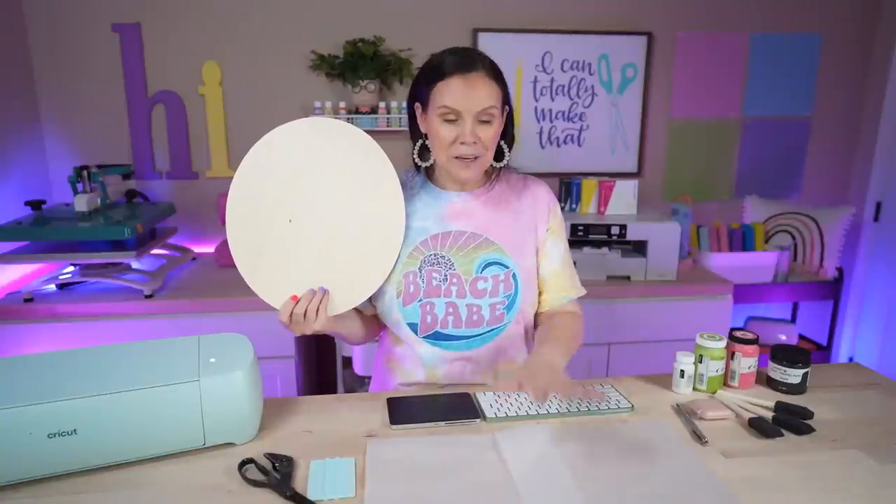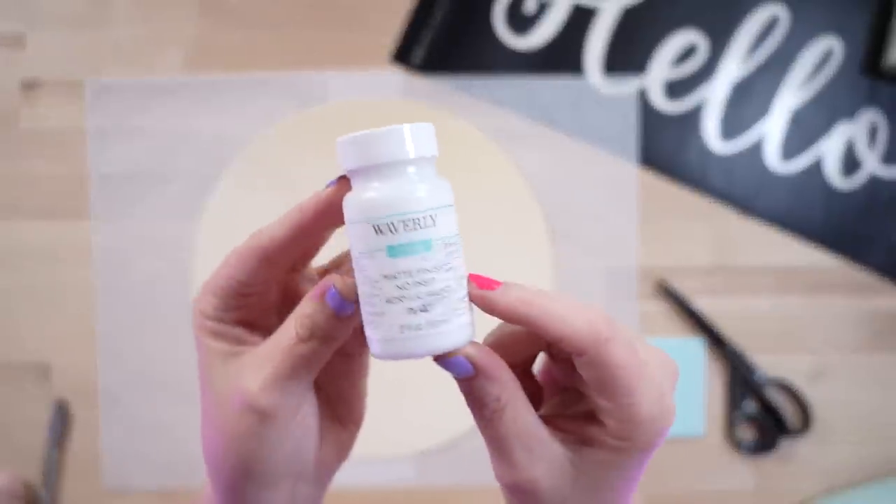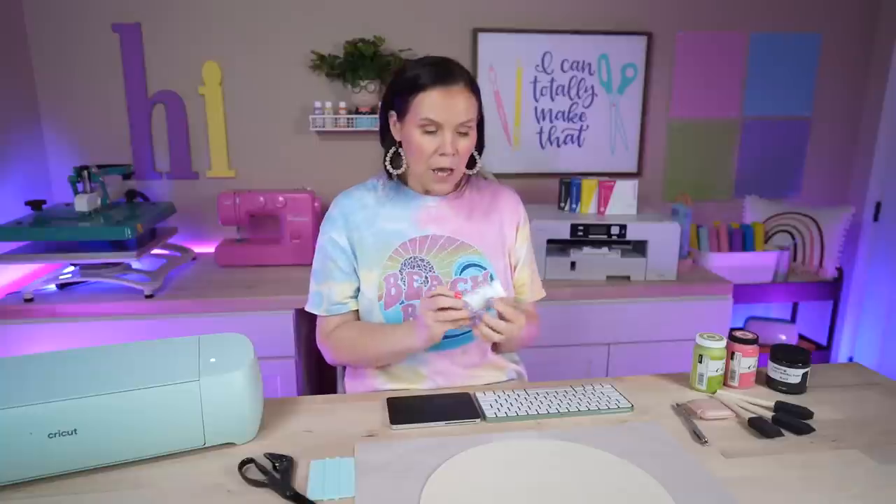I have some parchment paper down here to protect the surface. For the paint, I love chalk paint — my current favorite is Waverly from Walmart, which you can grab for around $1.25 to $1.50. I'll have some linked below. I'm going to shake it up and use a foam brush to paint the wood round, then set it aside to dry and move on to the second project.